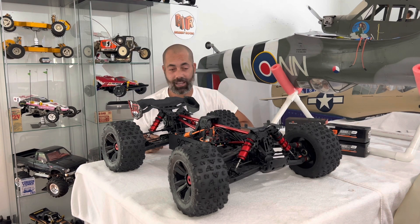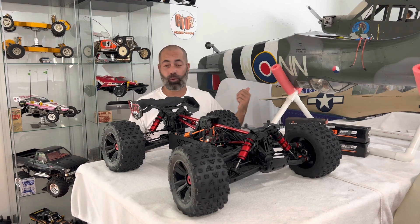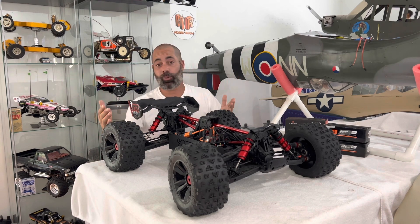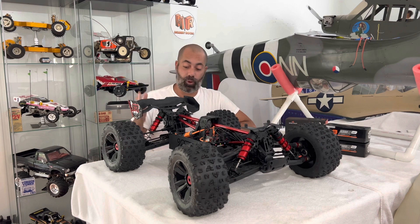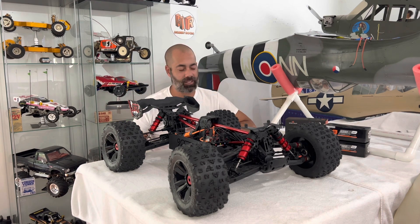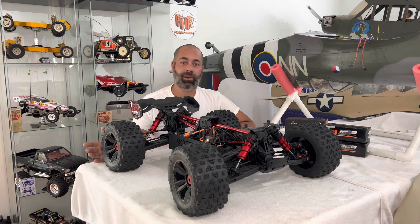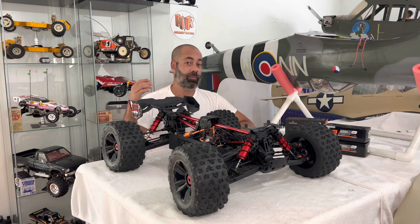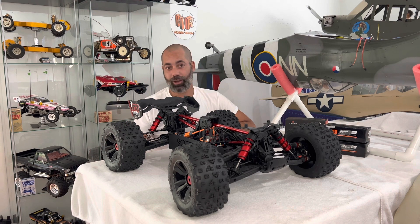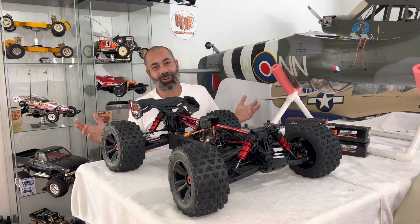I wanted to thank you guys for stopping in. Like, subscribe, hit that notification bell. We have everything from giant warbirds to vintage RCs, and now we're bringing in giant high performance RCs into the equation. I'd also like you guys to leave a comment down below on what content you're liking and what content you're wanting to see more of. The hobby room boat project is still well underway — I'll fill you in on that in a later video. So we're kind of all over the place, but that's fun — that's the whole point of the hobby, right?